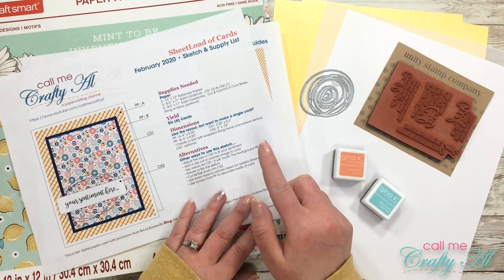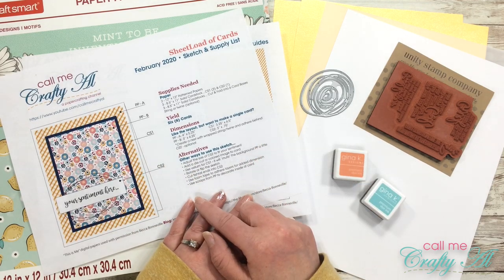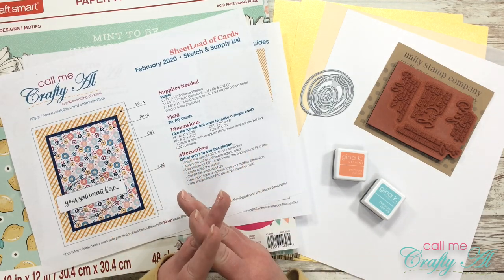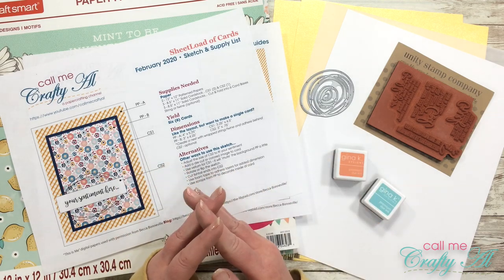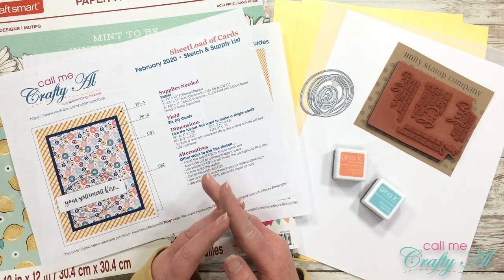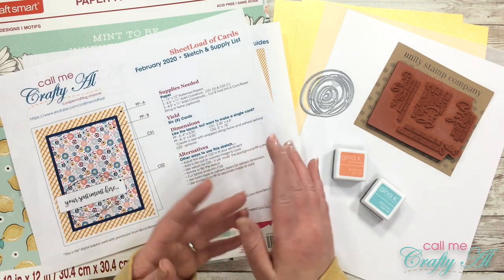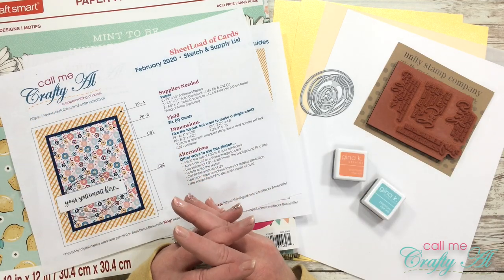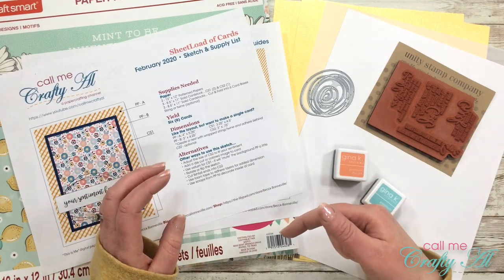If you're a subscriber and want to know how you can download this issue for free, make sure to watch yesterday's video where I debuted it - I'll have instructions there. Also, if you want to share one of your Sheet Load of Cards with me, I have a video called 'Show Us Your Sheet Load' where you can share on YouTube, on Instagram, or by sending a card to my PO box. I'll have that video linked below as well.